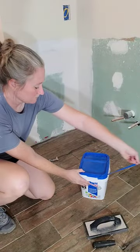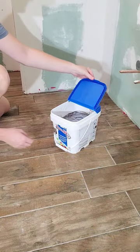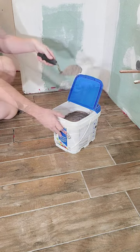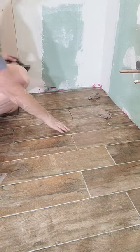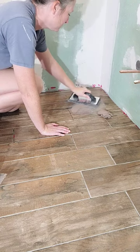I bought this tile at Floor & Decor, so I went with the grout that they suggested. It was really easy to use and super convenient with it being already pre-mixed. I'll leave information about the grout brand and color in the description.